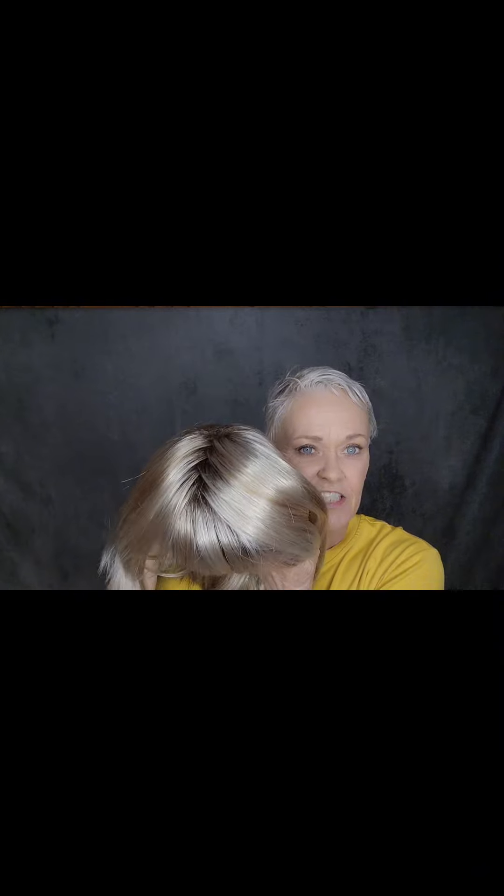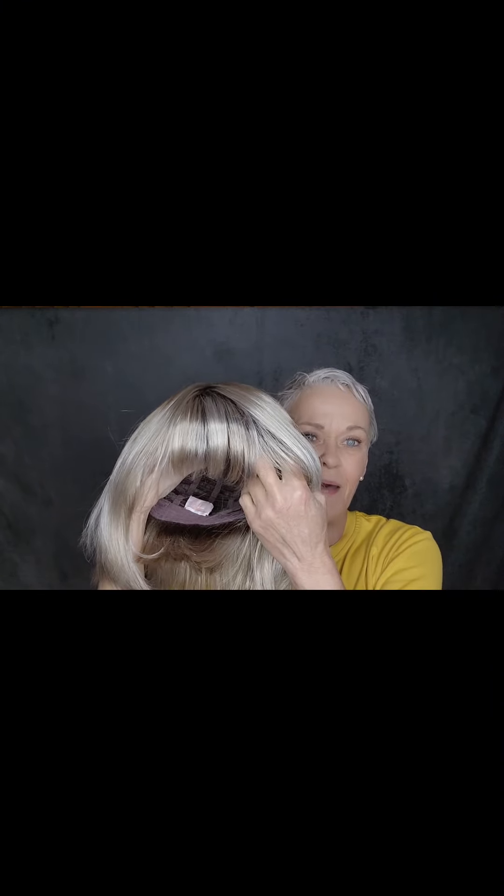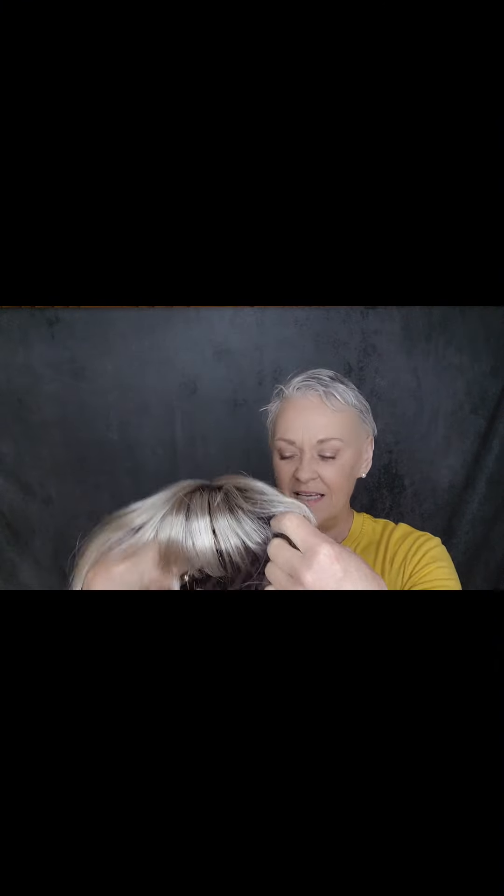This is Henry Margu's Mariah straight out of the box. I took the net off — she's still got her tag on. She still has a zigzag part. This is the color 10-613GR. She has bangs — pretty hair. I'm just going to shake her out. We might have to work to get that zigzag part out a little bit, but let's put her on. She's a basic cap.